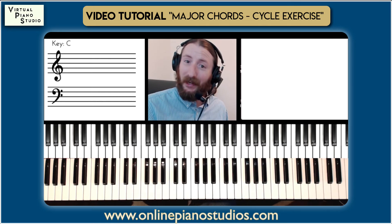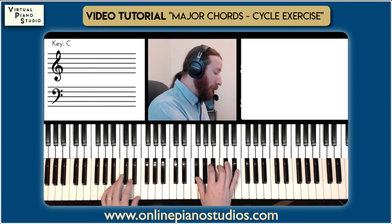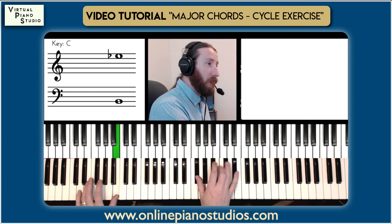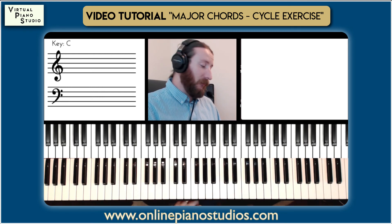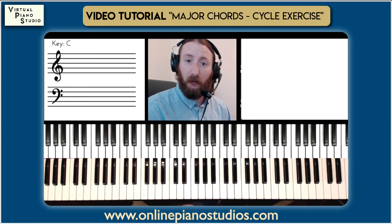You can start from any key. It's one thing to start from C and go through the cycle, but can you start from B? Can you start from F sharp? The idea is if you read or hear a piece in the key of B, what are the tendencies? The tendencies are going to be going from B to E and then to A — there's going to be a lot of those chords in that particular key.